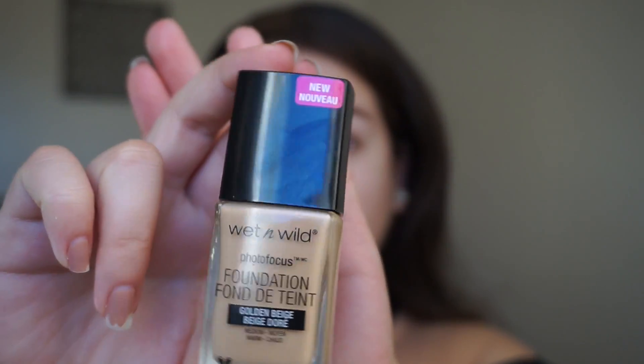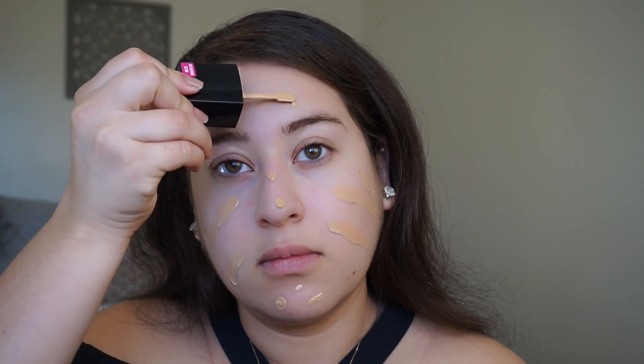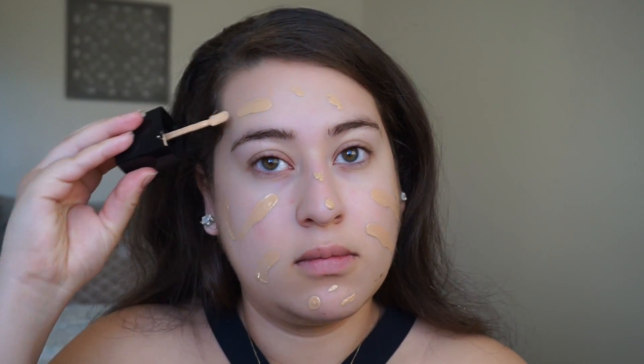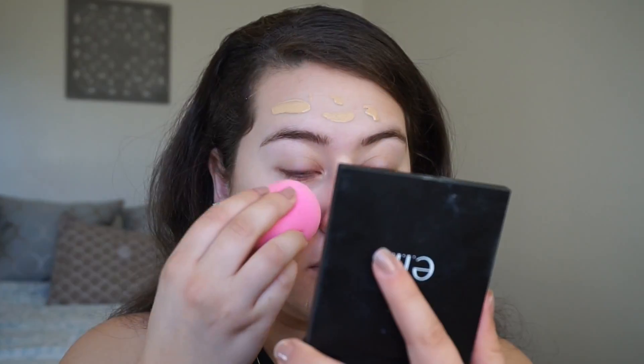To start off this look, I'm using an Arbonne primer. This primer works pretty well for me — it's very silicone-y and smooth, and it creates a nice base for my makeup. Then I'm using the Wet n Wild Photo Focus Foundation, which I am loving so far. The only thing I'm not a fan of is the smell — it's a little chemical-y — but if you can get past that, it's got a gorgeous finish and it's super inexpensive, so I'm a fan.